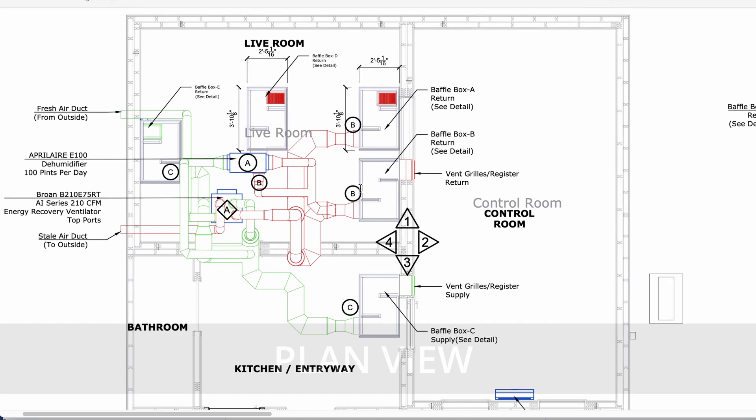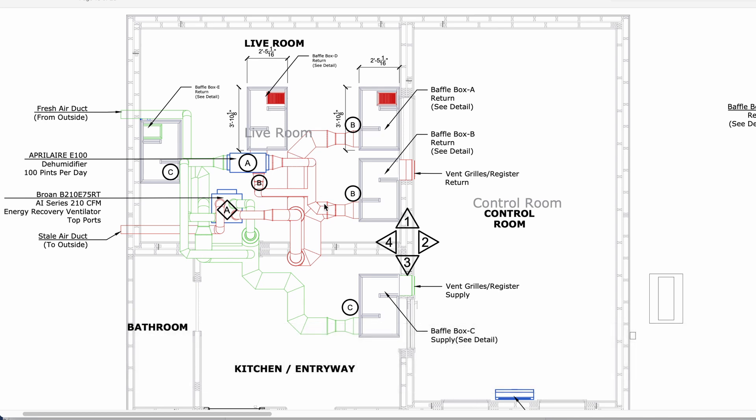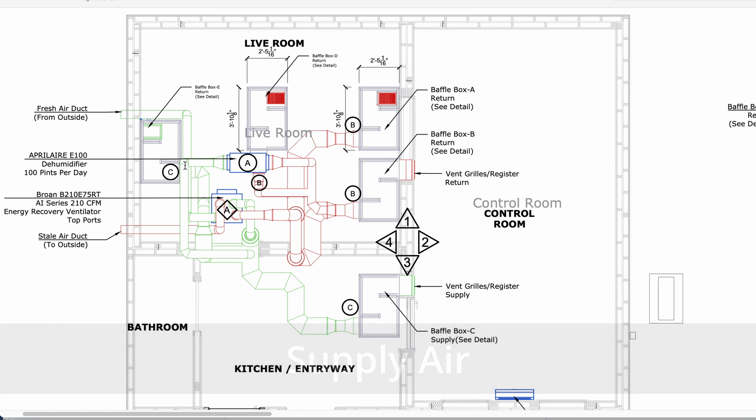Let's go back to the plan view and you can see our baffle boxes. Letter A here is going to be the dehumidifier and it's got its own separate loop. The red ducting represents the return air and the green is the supply. We can kind of follow this — some of that air is going around here and being pushed back into the system.